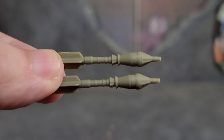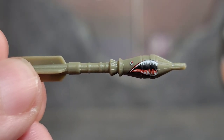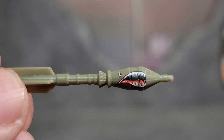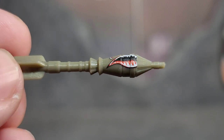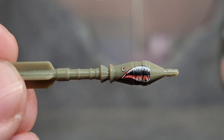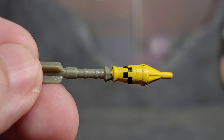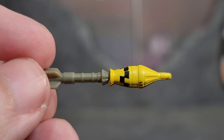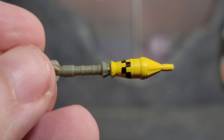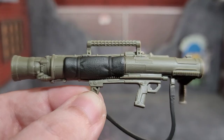Bazooka comes with four rounds. Two of them are in olive green plastic, sculpted really nicely. One of the rounds has a little bit of paint paying homage to the A-10 Warthog style — it's got the shark teeth with eyes on both sides, looking awesome for when he's shooting Cobra. The final round is a yellow-tipped missile with a checkerboard design, but mine doesn't line up properly, so as you rotate it you can see where the two pieces don't match — a little bit of a disappointment.